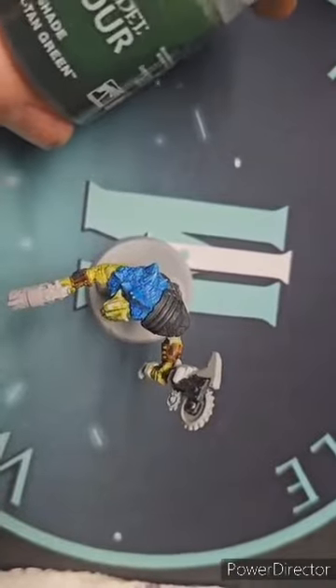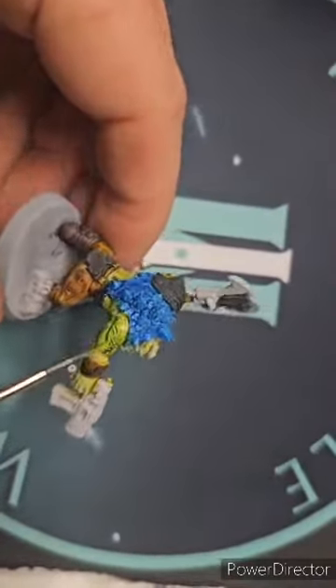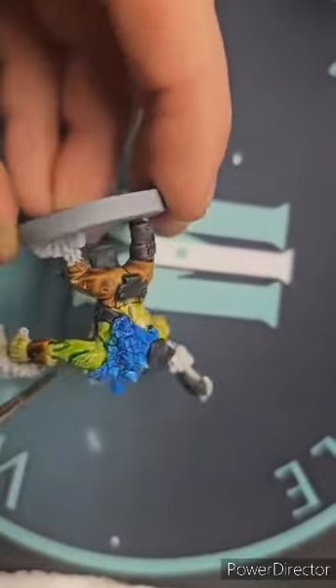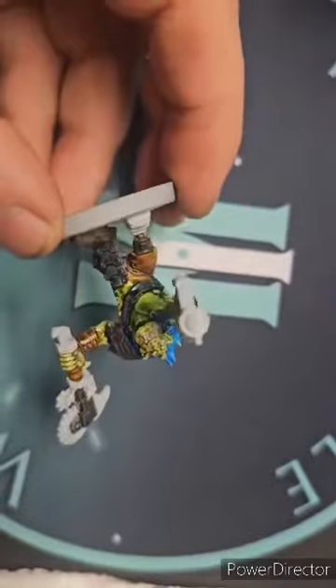Okay, now that that is dried, let us get our Belthan Green Shade out, and we're going to put this on liberally. This is going to flow into all the nooks and crannies, and give it some nice shading, and kind of complete the process. Let's see how this is all going to look.